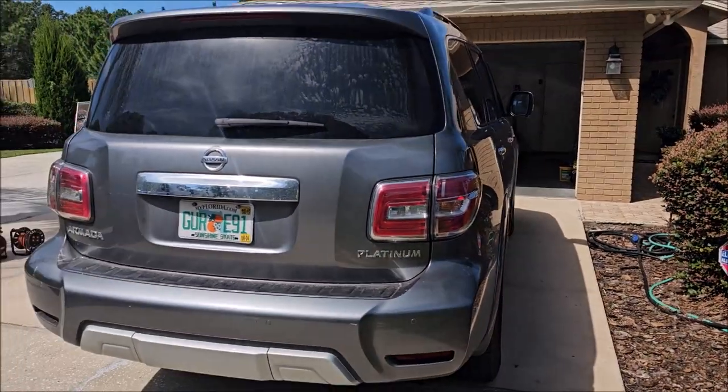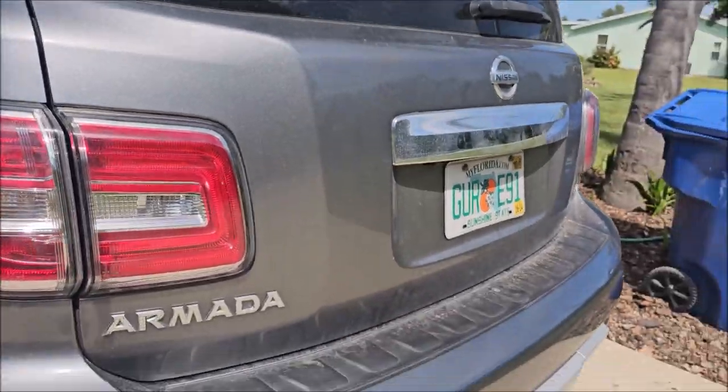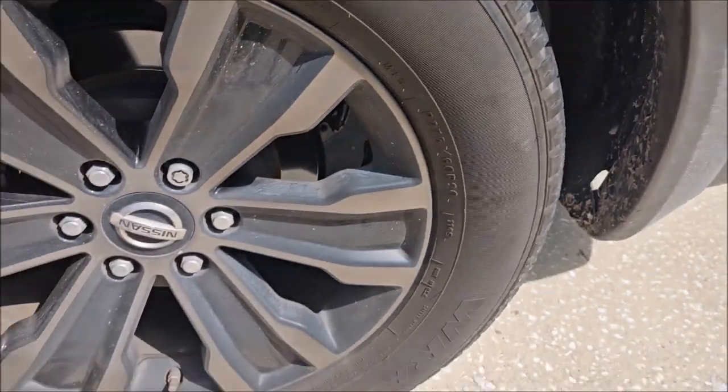This one is not horrible — it's definitely dirty, but it's not nasty, if that makes sense. So let's check it out. As you can see, it's got some dirt and stuff on it. Definitely kind of yucky.